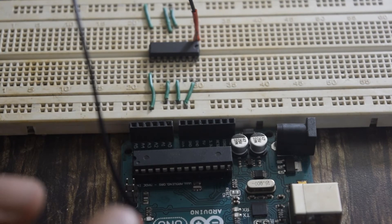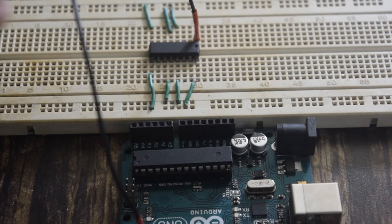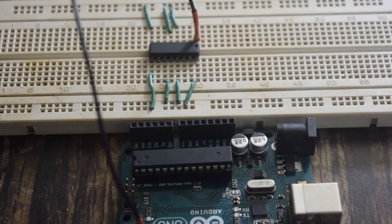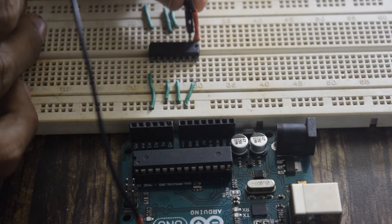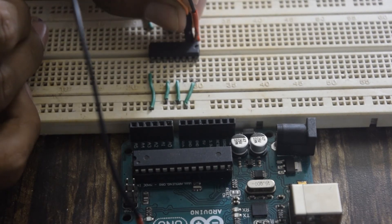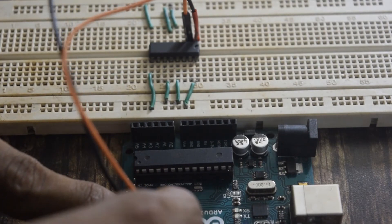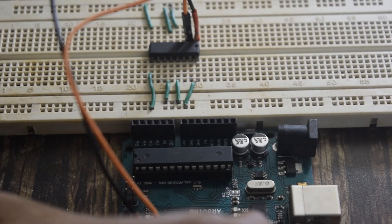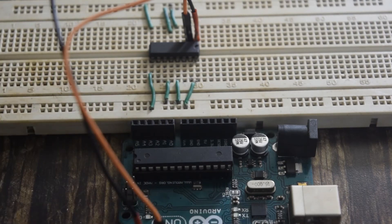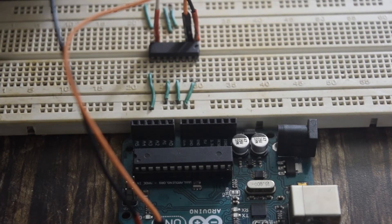Now I will connect the input pins to the Arduino. There are two input pins on one side of the IC. Pin number 2 will go to pin number 4 of the Arduino. The second input pin is pin number 7, which I will connect to pin number 5 of the Arduino.